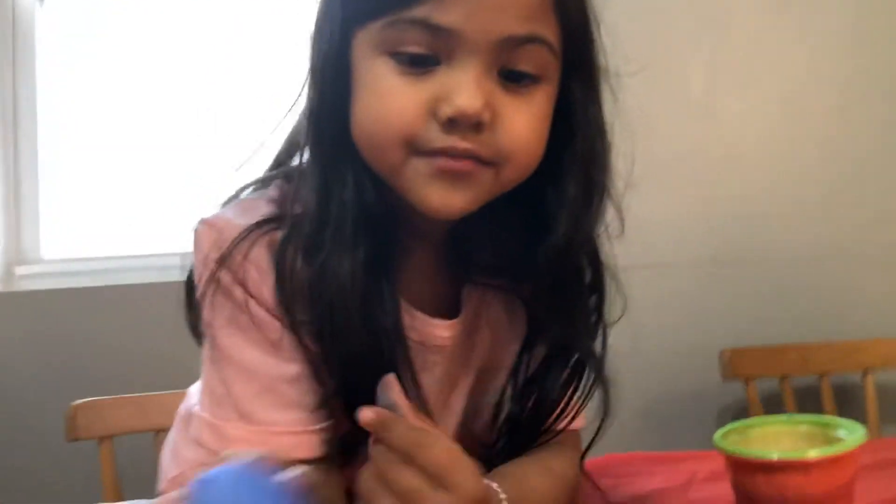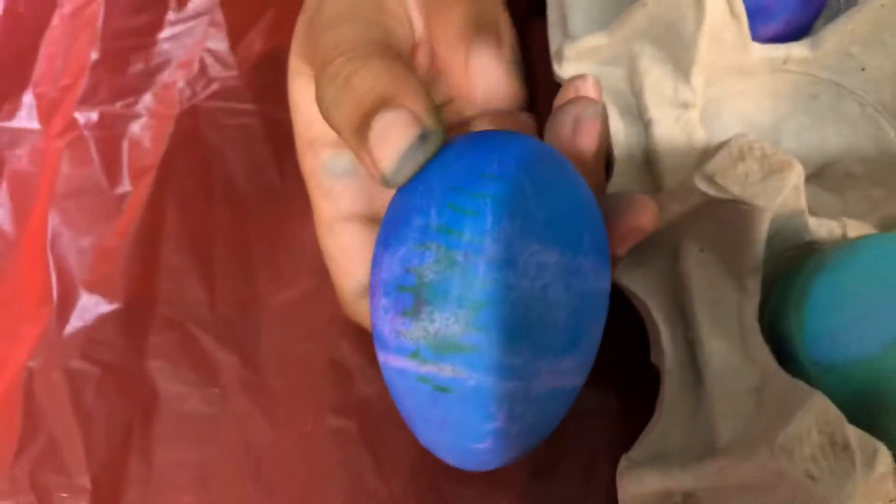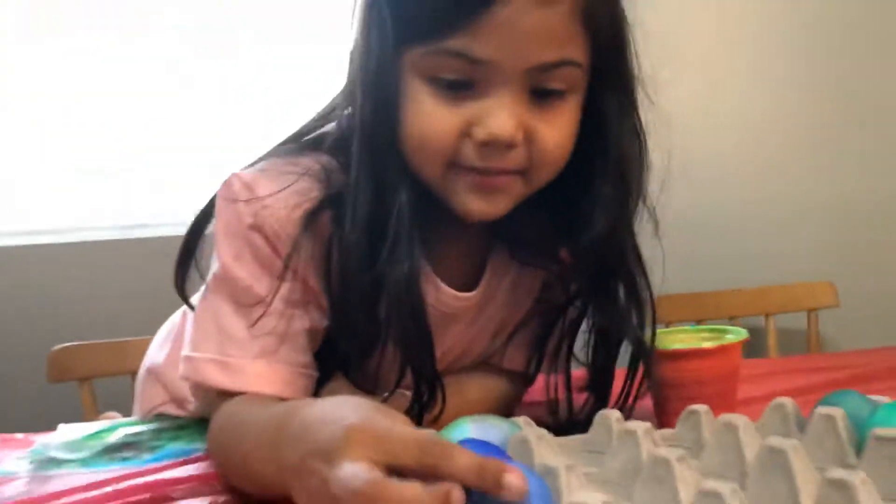And here's my blue and purple egg. Whoa, that blue and purple egg is so cool. And pink. And a little bit of green. Oh, where's the green? Right there. How you do that? That's amazing coloring skills.